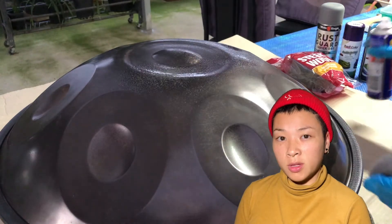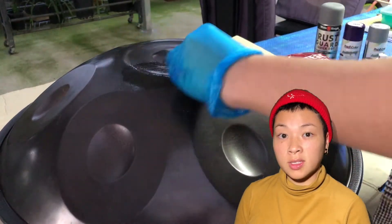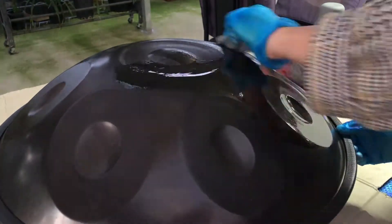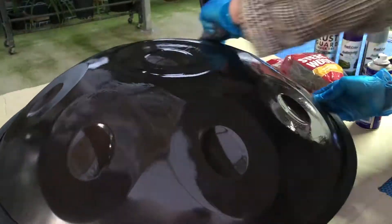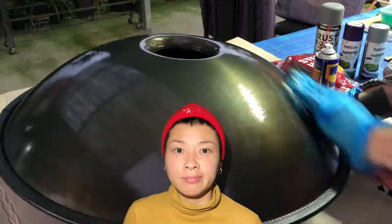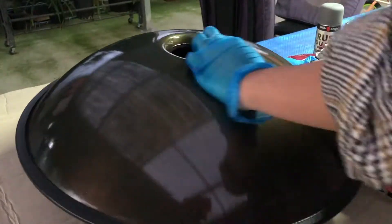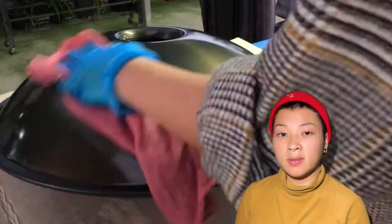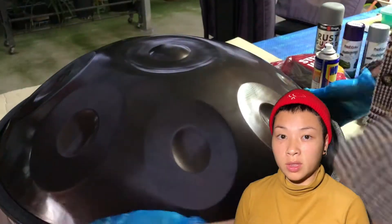Spray a gentle amount of WD-40 and gently scrub it with the wool steel. Just keep scrubbing until all the rust is gone. Make sure to wipe down the WD-40 with a cloth.